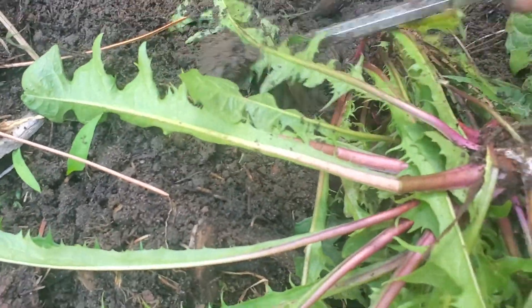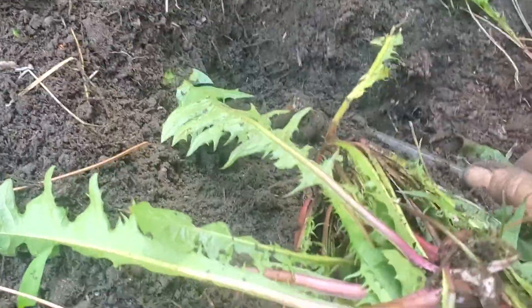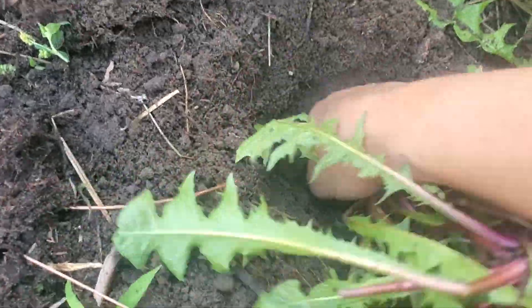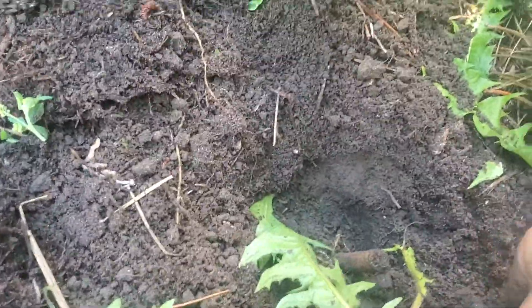There is some correlation between the size of the root — like if the leaf is large, generally the root is gonna be longer as well. But sometimes even the bigger ones come out easy. I still want this one — this looks excellent.